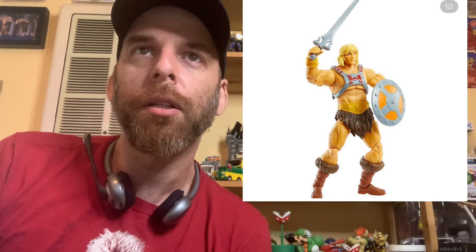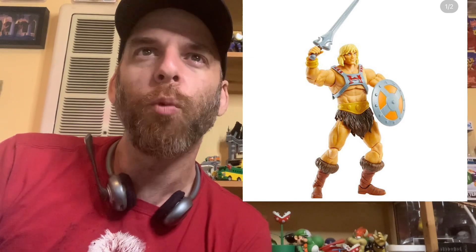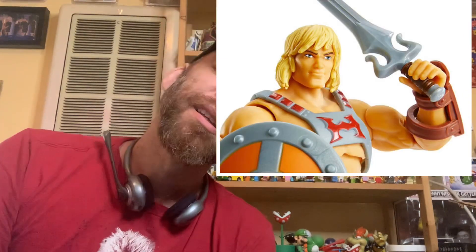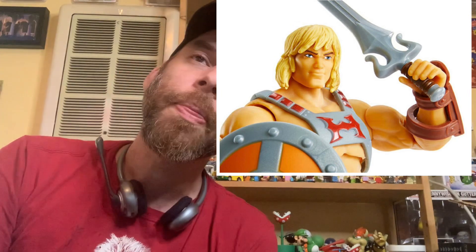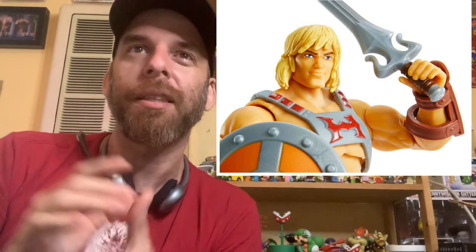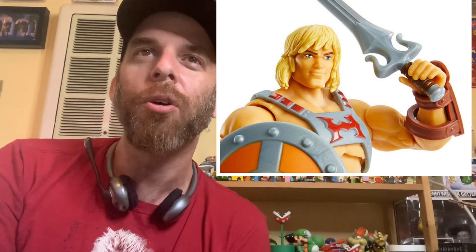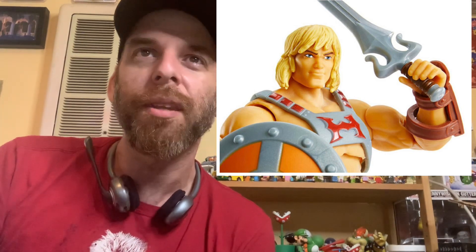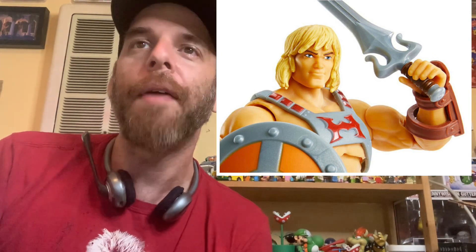Here's He-Man, you can get a closer pic and then a close-up of the face. It's okay - I'm looking at the figure as a whole. I like the body, I like the loincloth, I like a lot of this. I don't love the face, but I'm very picky with He-Man faces, so it is what it is.